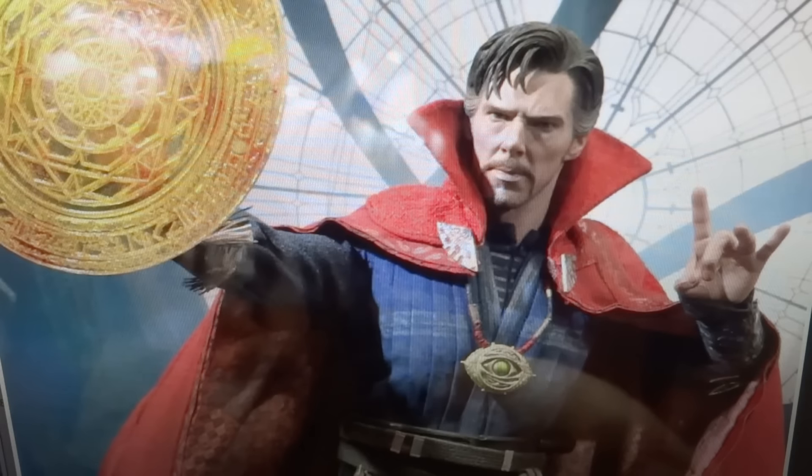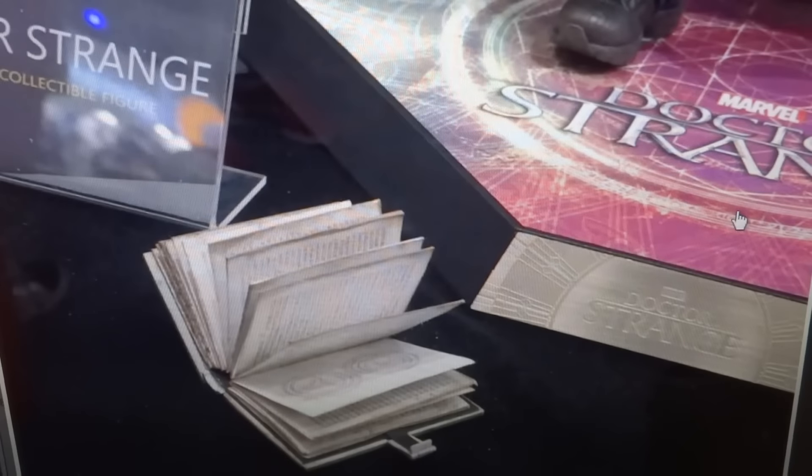We get a closer look at that head sculpt. I think the Benedict Cumberbatch likeness is really great — it's pretty perfect, I would say. There is really not much I can complain about. I think the hair is sculpted really nicely. Some of the pictures on display look good, not great, but then the official images of the actual head sculpt that have been worked on look just fantastic. So I am pretty happy about that.